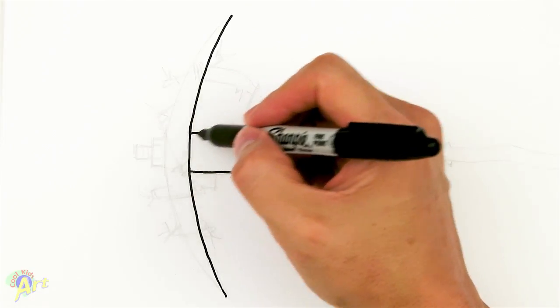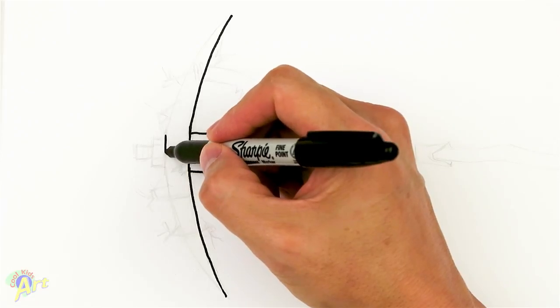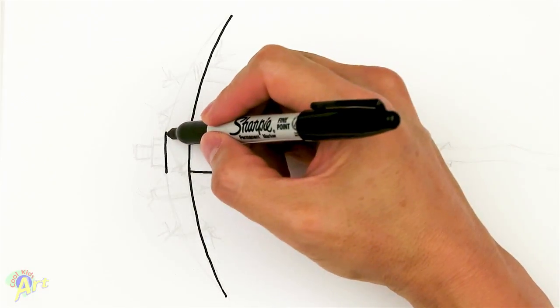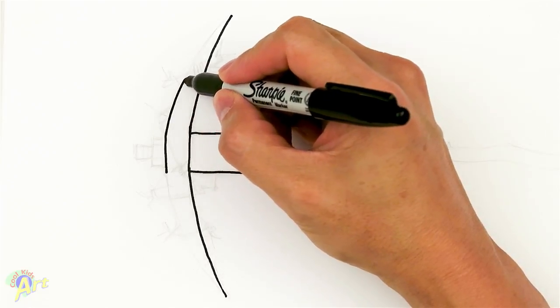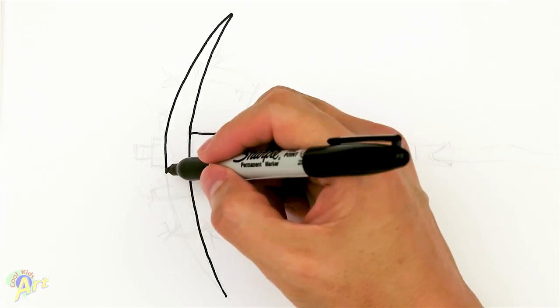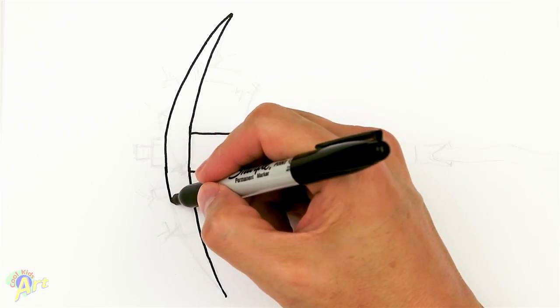From here, to make it easier, you can just come out. Let's draw a little bit of line here first, and then go out. As we go out, we just want to kind of pinch it in to get that sharp edge. Same thing on this side.